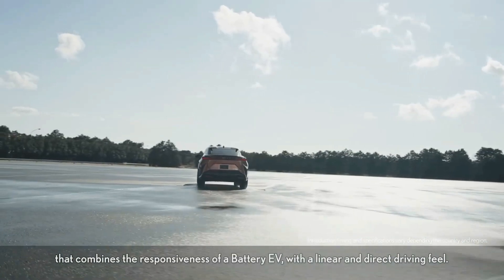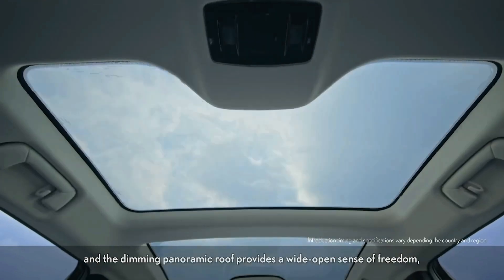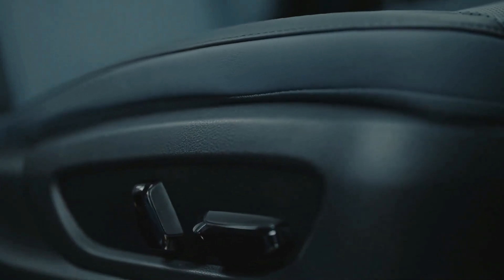Acceleration is fairly brisk, but we noted in our initial test drive that it's not as hair-raising as rivals such as the Jaguar I-Pace and the Volvo C40 Recharge. We estimate that the RZ450E will make it to 60 mph in about 5.5 seconds.